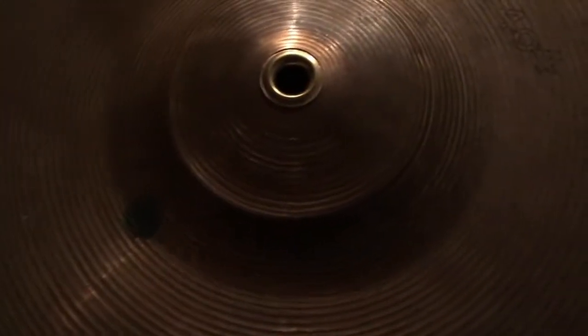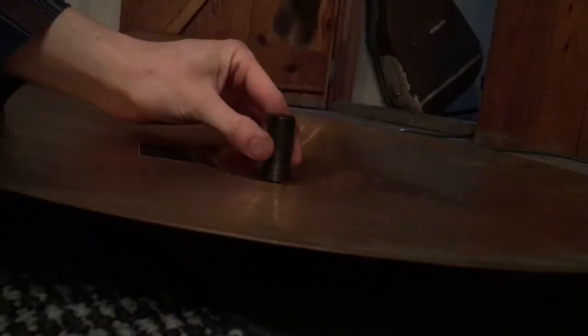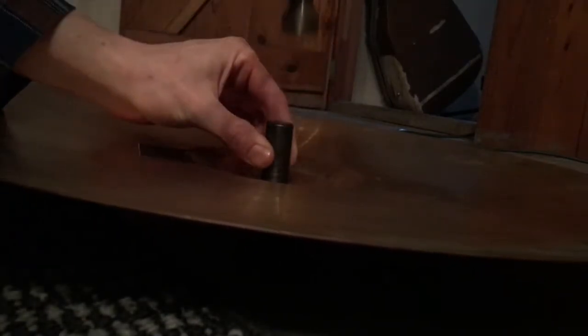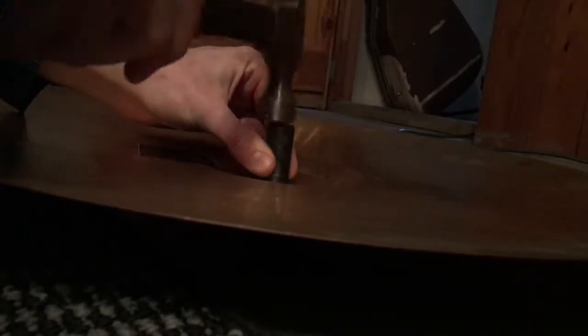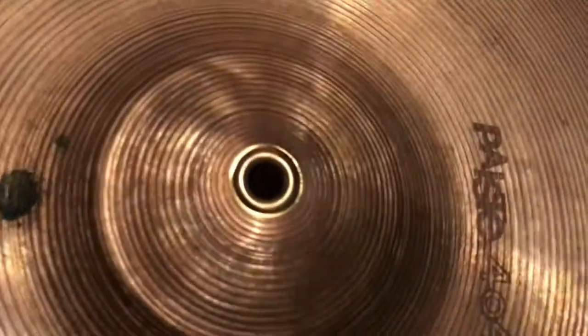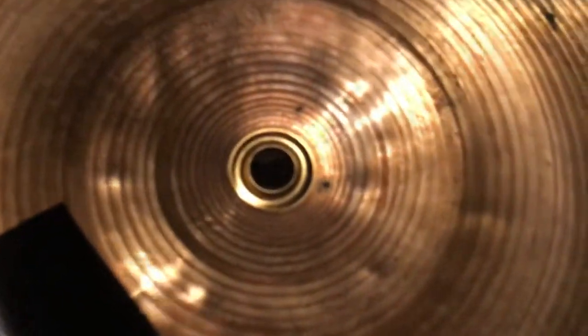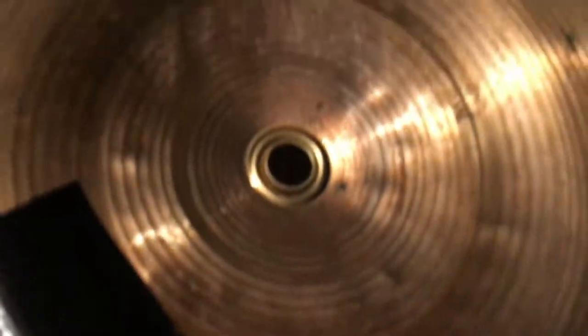I got a little grommet and I was afraid it was gonna be way too big, but turns out three-eighths — boom, perfect size. It pretty much completely covers where the little crack was starting. The cymbal looks nice, and on the back side it's pretty much the same thing — totally flat, no space around there or anything.